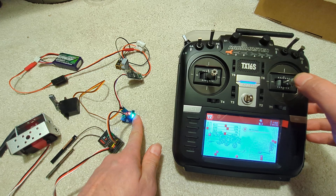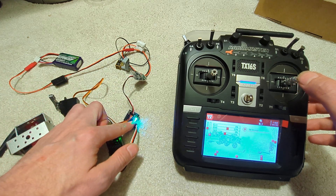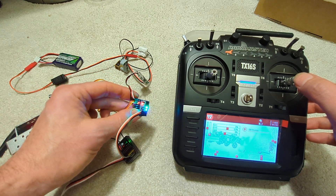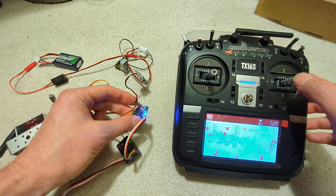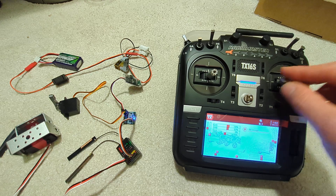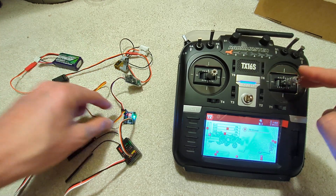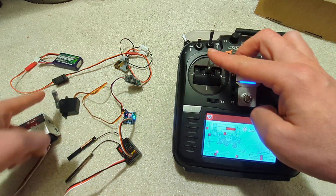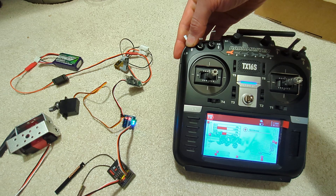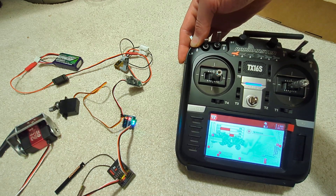It takes a second to boot up. The green light is always flashing — quite annoying — but the important thing is the blue light, which you can barely see. There are two different ones, and the blue light is constant on, which means the S-bus signal is within range for the converter. We have one motor, one servo here, and with this slider we're driving the second servo.